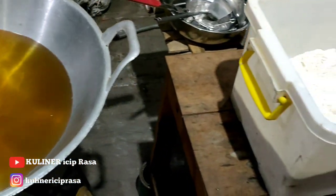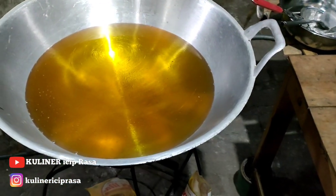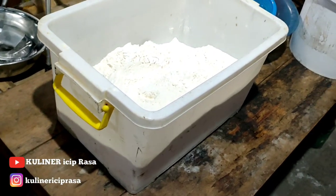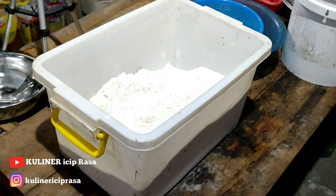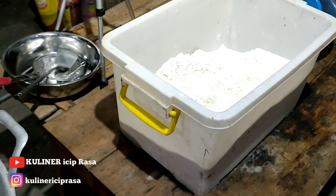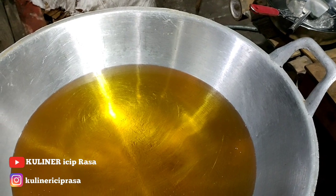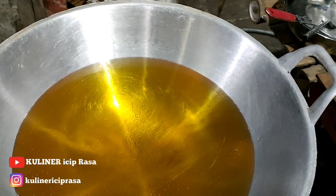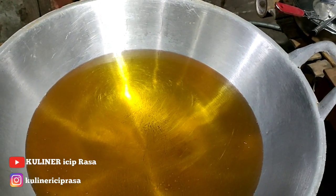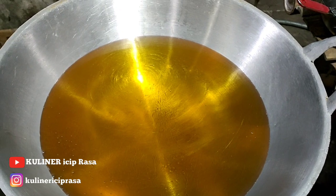Bismillahirrahmanirrahim. Assalamualaikum warahmatullahi wabarakatuh. Apa kabar buat sedulur semua, dimana pun anda berada. Semoga masih dalam keadaan sehat, dan bagi yang sakit semoga cepat sembuh dan diberi kesehatan oleh Allah SWT, dilancarkan rezekinya. Di kesempatan video kali ini Bang Sipal mau bikin ayam goreng lagi, dan ini dibikin untuk Jumat berkah, dikasihkan ke masjid untuk yang Jumatan. Ini sekalian ide buat yang mau berbagi Jumat berkah.